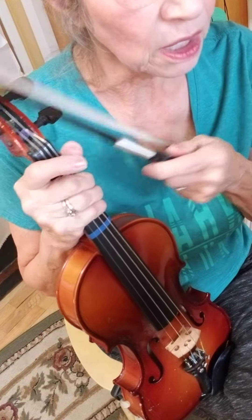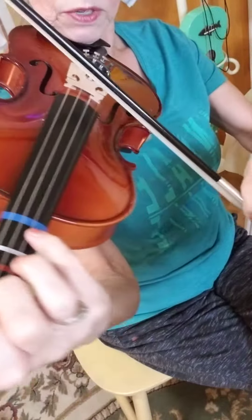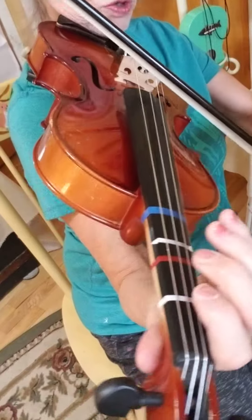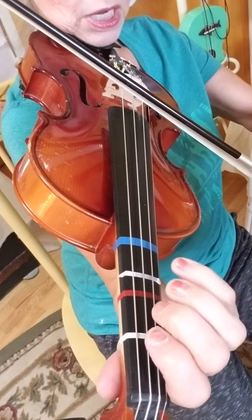We are starting off on our open A string, but you want to have your wrists nice and straight, and you want to have those fingers ready for action, because they don't get to just do nothing for the whole song — or it would be very boring. Your bow is sitting on the A string.